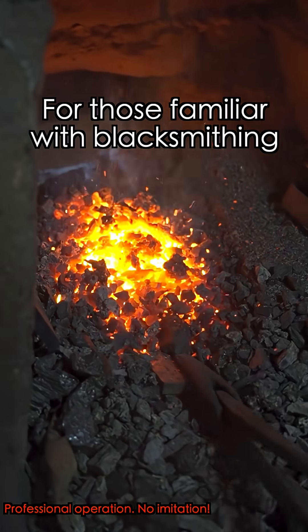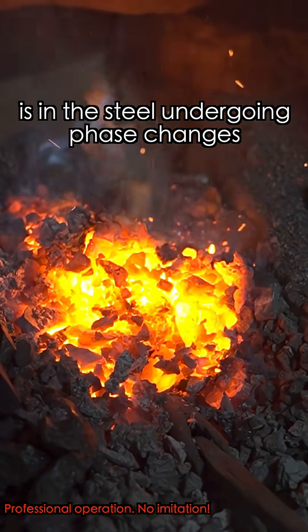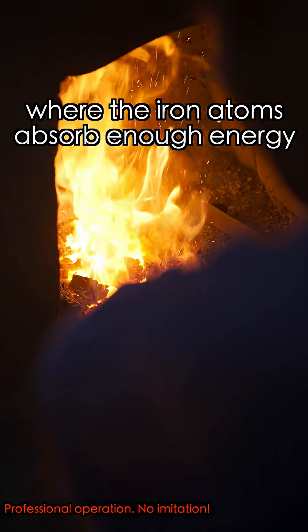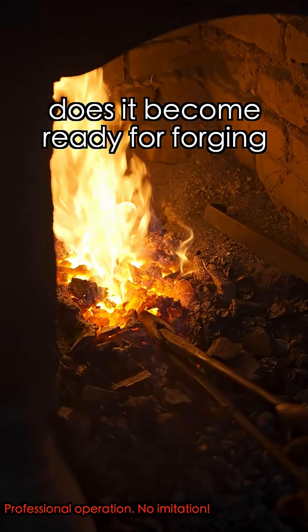Step 1: Heating. For those familiar with blacksmithing, the essence of forging iron is in the steel undergoing phase changes. Only by heating it to the right temperature, where the iron atoms absorb enough energy to undergo an austenitic transformation, does it become ready for forging.